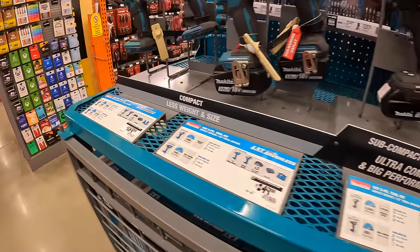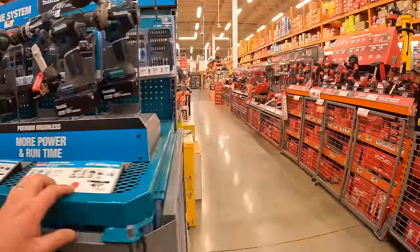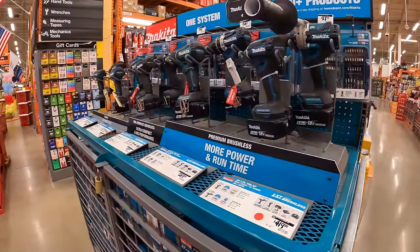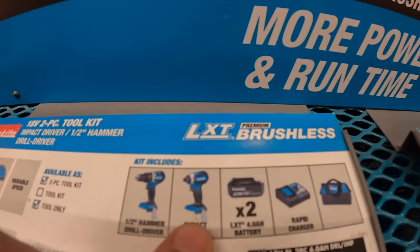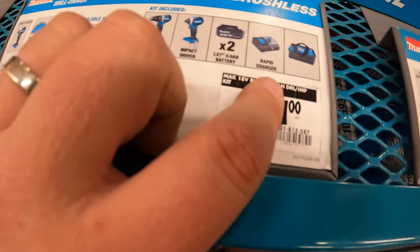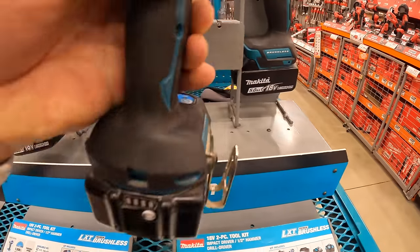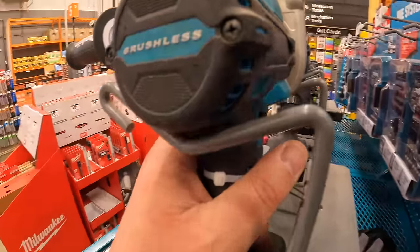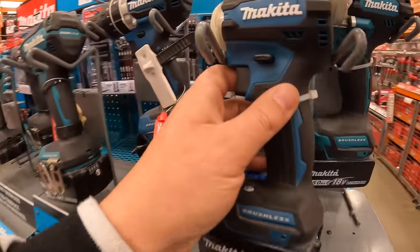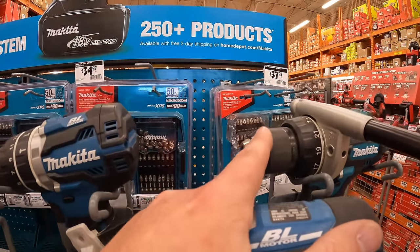Makita does not have anything in particular over here. I do wish that Makita was having more sales — they don't have the 40-volt tools at this location. But it's $289 for the two-tool combo kit, the brushless hammer drill and impact driver, two 4-amp-hour batteries, rapid charger, and a bag. Or $419 for this kit — I think this is the XCD16 and the XPH14. Done videos on that. Fantastic impact driver. I had some problems with the chuck during my testing videos for the hammer drill.